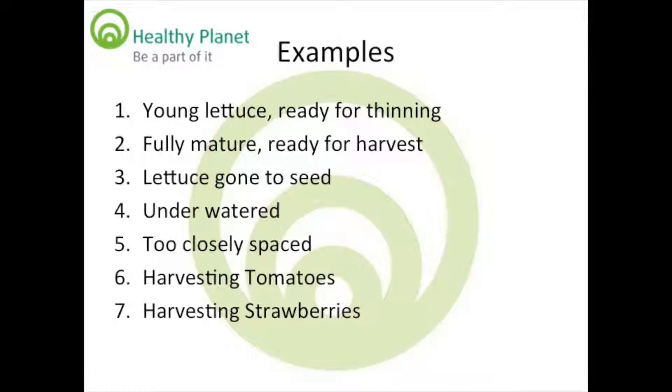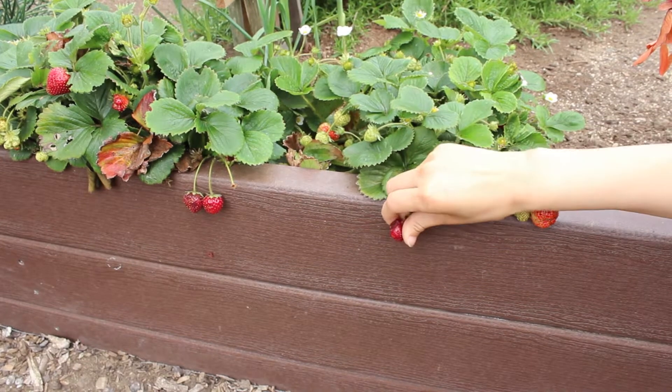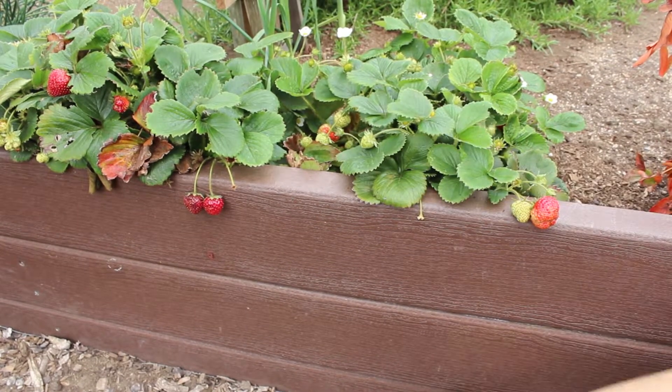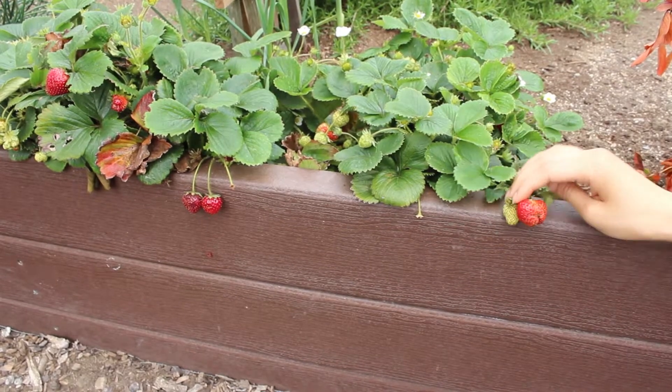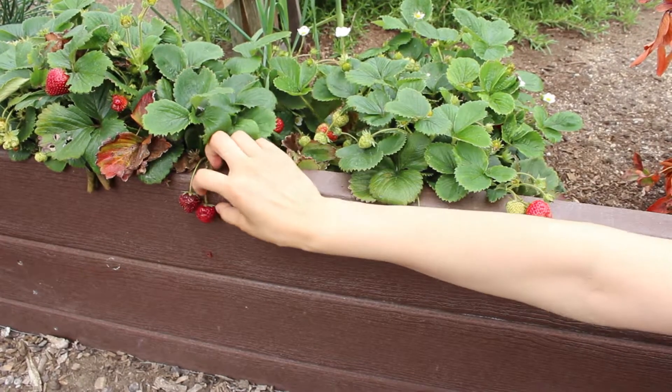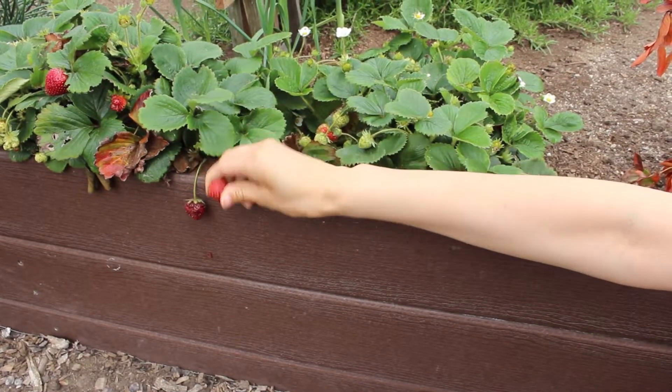Here's how to harvest strawberries. This strawberry is overripe and should be composted. This strawberry is underripe and should be left on the plant. And this strawberry is just right and should be eaten after being washed.